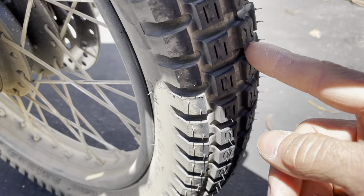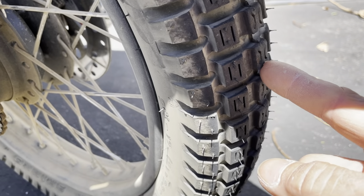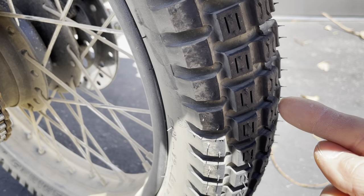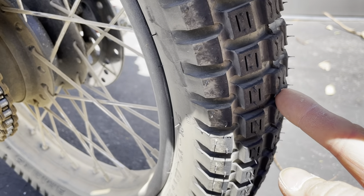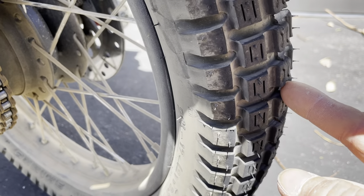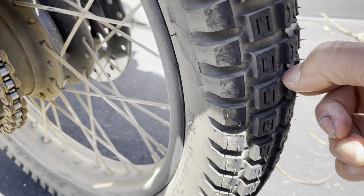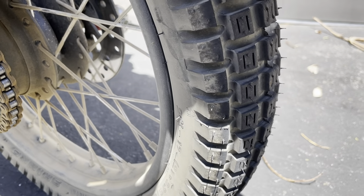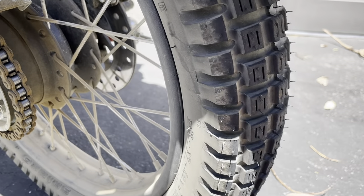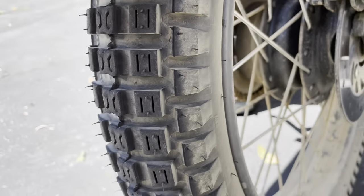I'm not sure when the shredding occurred — whether it was on my commute or on the dirt riding I did. When I went to work today I took a dirt road route, and on the way home I just took the pavement on a different route. So that's how it looks.